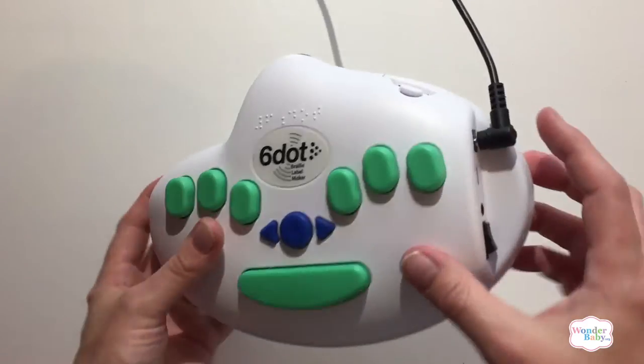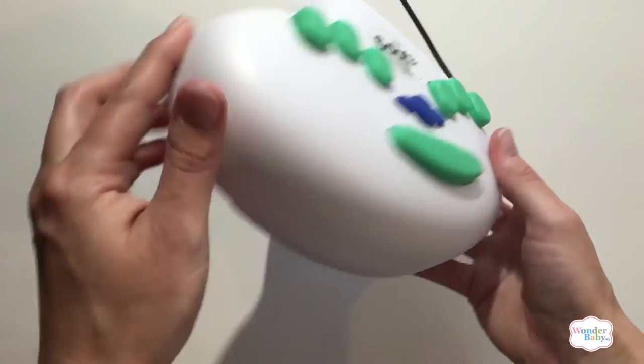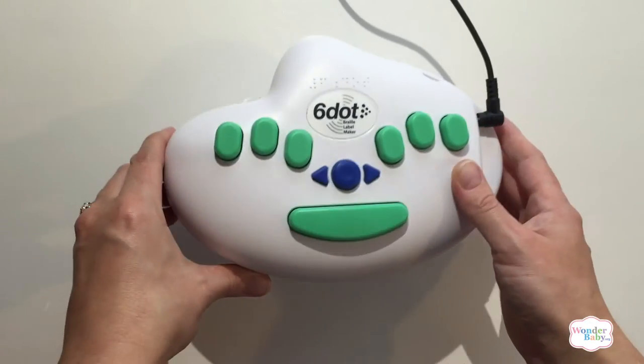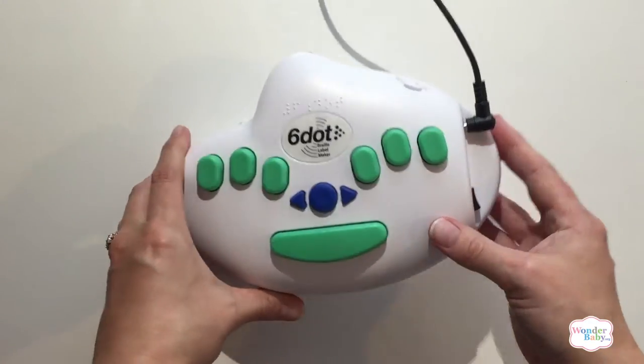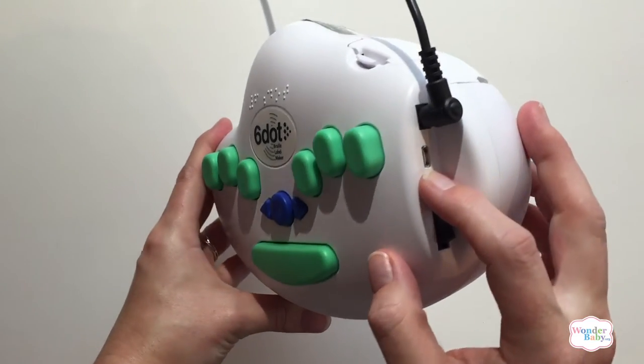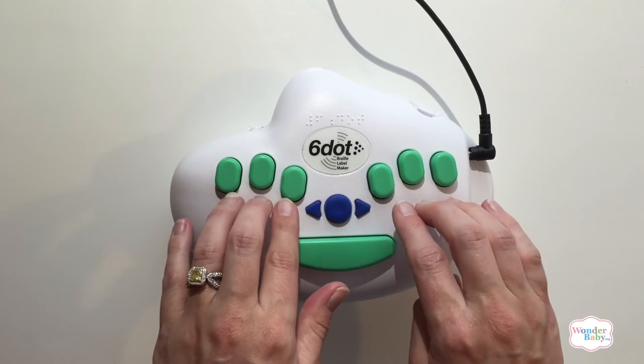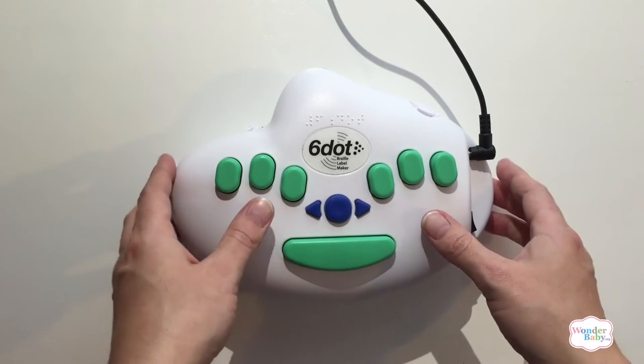It's an electronic label maker using AC power or battery operated in the back, so you don't have to have it plugged in. It has a simple rocker on/off switch, as well as a USB port if you would like to connect a QWERTY keyboard instead of using the built-in Six Dot keyboard on top.